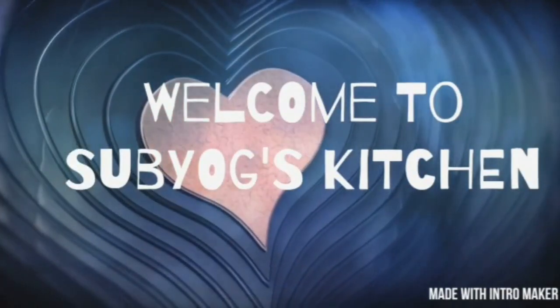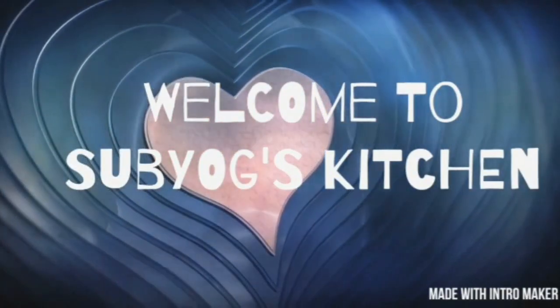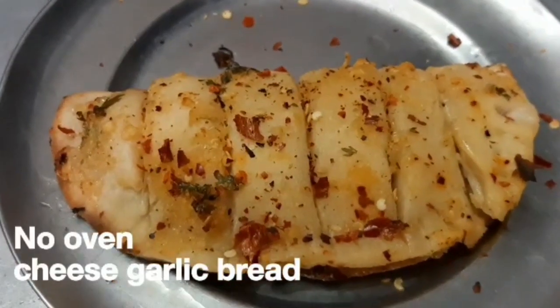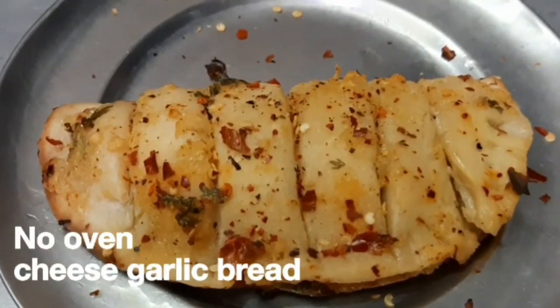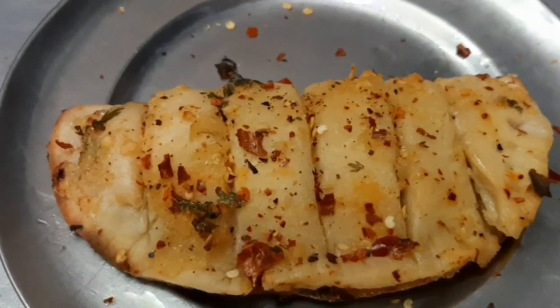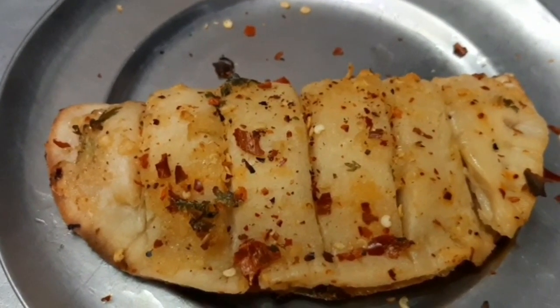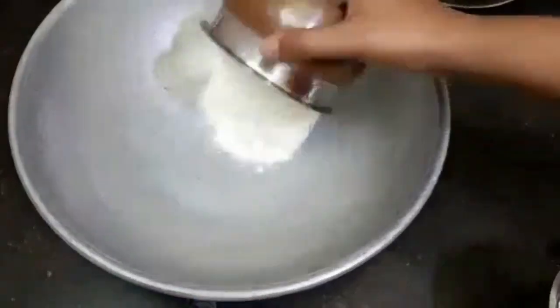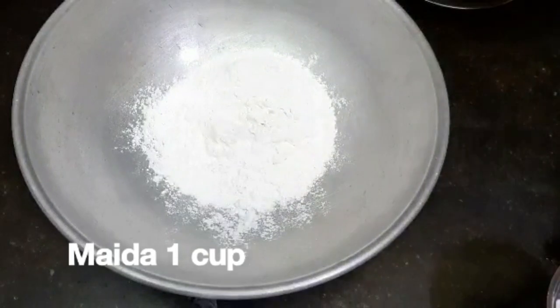Welcome back to SoYok's Kitchen. If you are subscribed to our channel, subscribe to our channel. We will show you the recipe of cheese garlic bread.